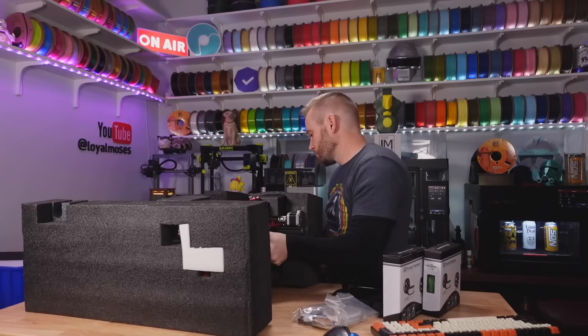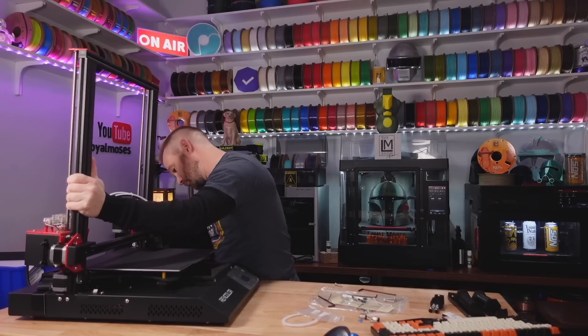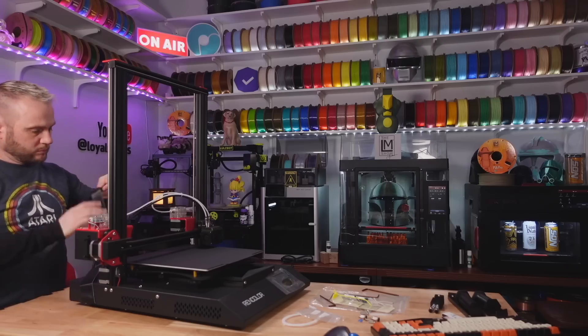Let's go ahead and start with my criticisms, then we'll go through my positives so we can end this video on a positive note. The printer itself, when I was unboxing, it is packed really well, but it did lack a paper instruction manual. I think for novices or people just getting into 3D printing, that's going to be a bit confusing — they're not going to know exactly what they're getting themselves into.